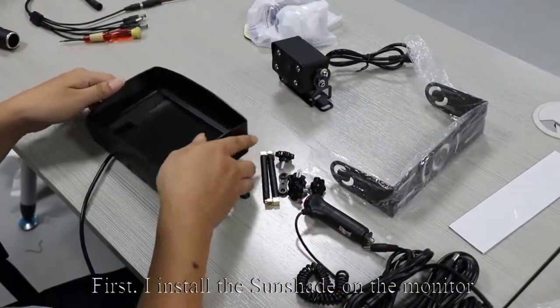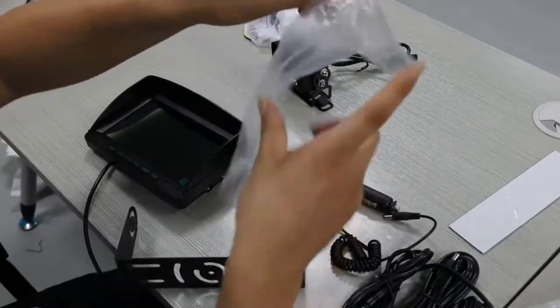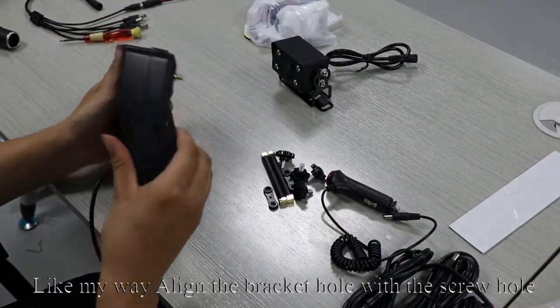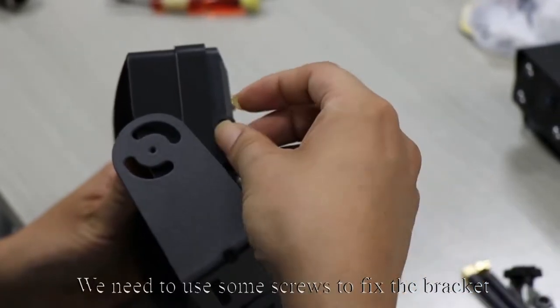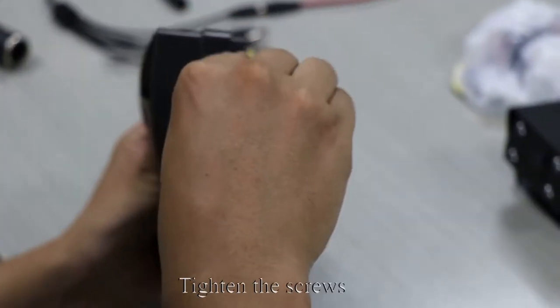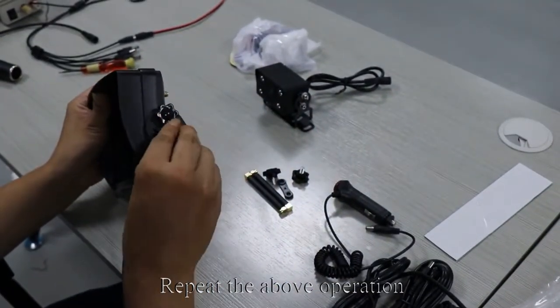First, install the sunshade on the monitor. Then take out the U-shaped bracket. Next, we install the U-bracket. Align the bracket hole with the screw hole. Use some screws to fix the bracket and tighten the screws. Repeat the above operation.